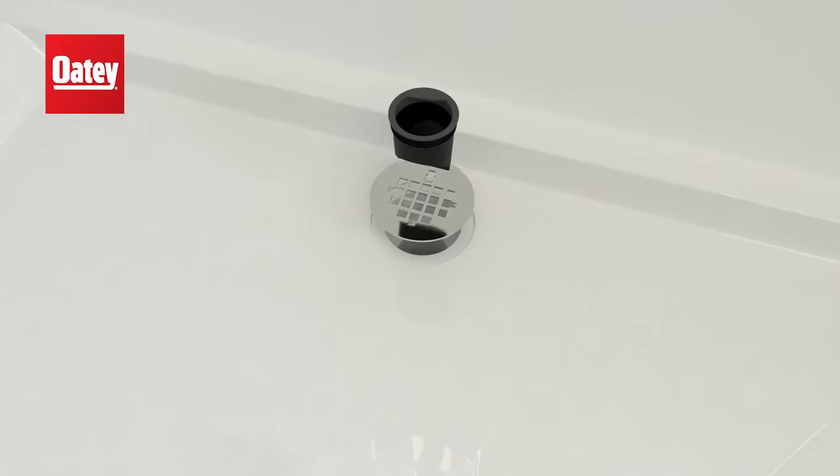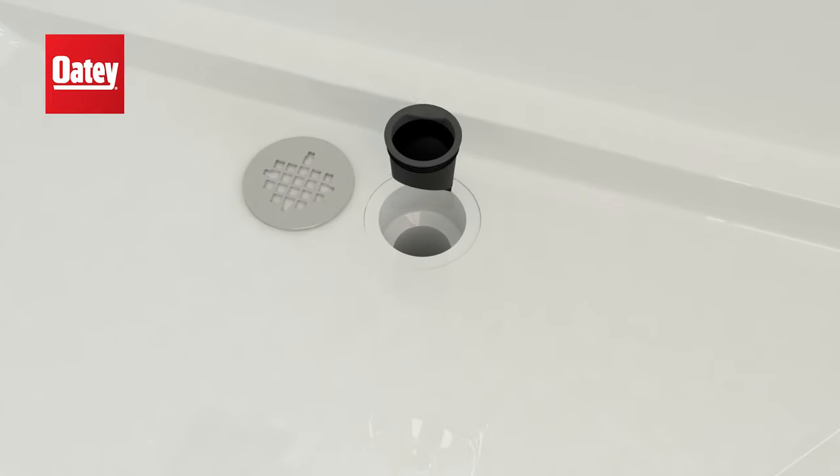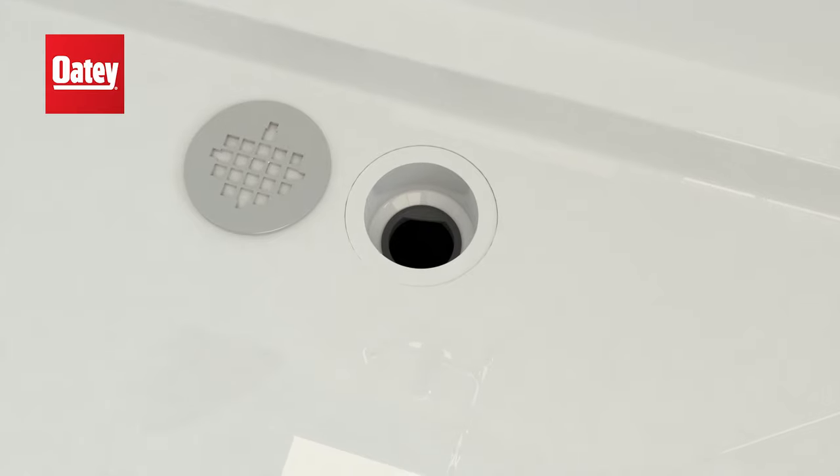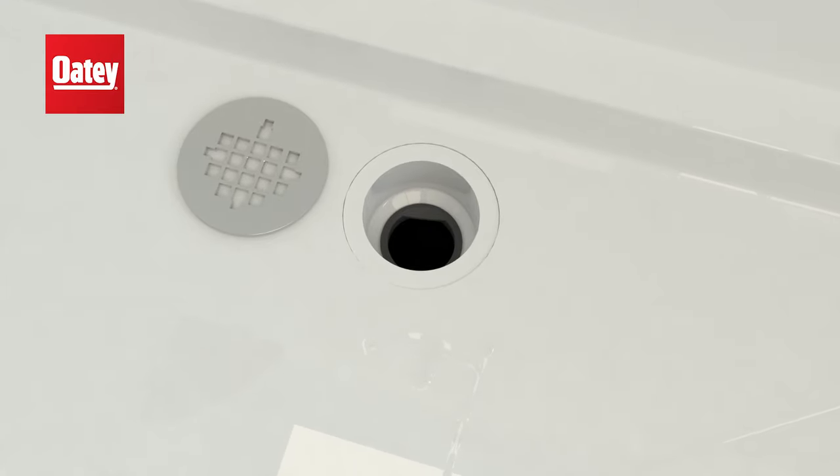First, remove the grate. Next, insert the drain seal. Finally, press the drain seal down to the top of the pipe or bottom of the drain body.